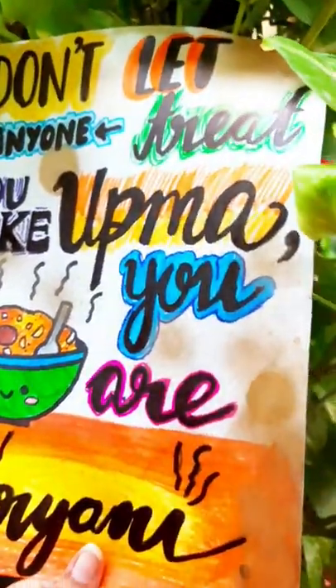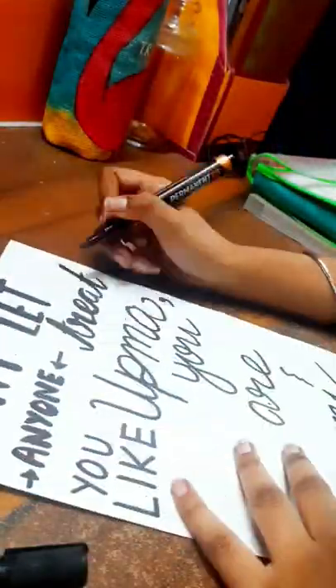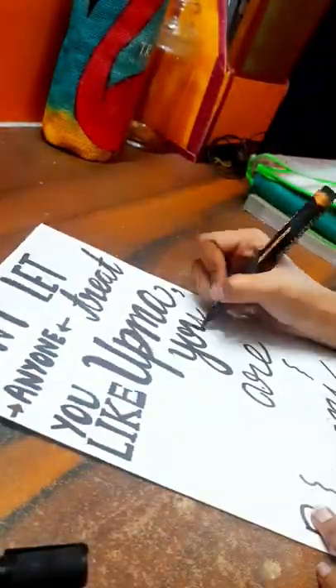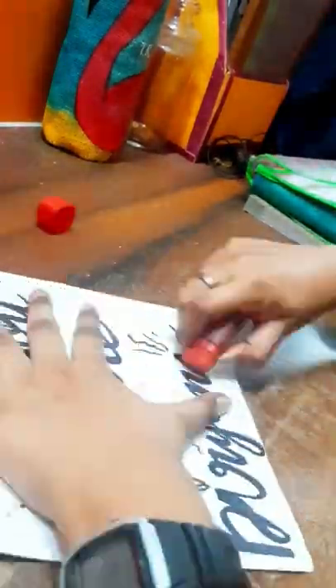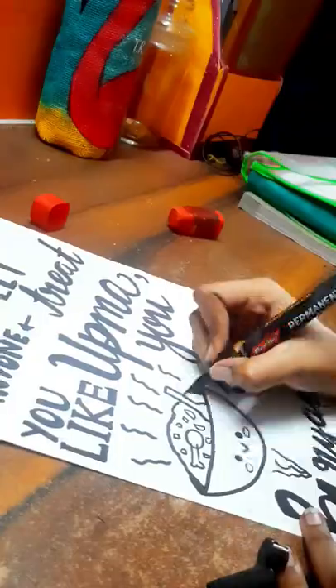Today I'm completing a piece of art. I had already written the coat with a pencil on the paper but didn't get enough time to complete the artwork. So I started off by outlining the coat with a permanent marker and then erased the visible pencil marks.